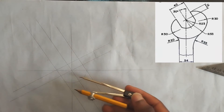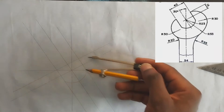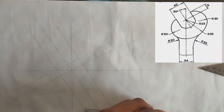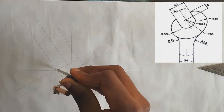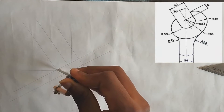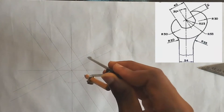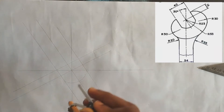Next we are going to be drawing radius 30 — that's radius 30 for these two points that are here. From this point we are going to be picking 30 on our ruler, the radius 30. From this point you mark your curve here, and from this point also you mark this place also.